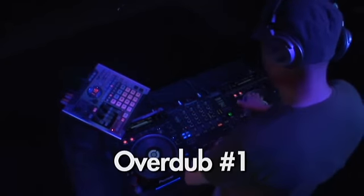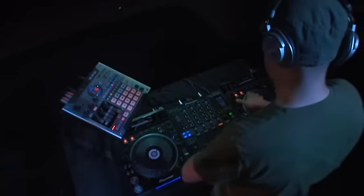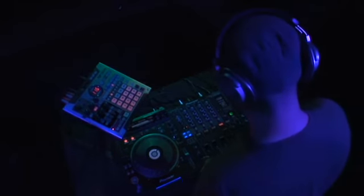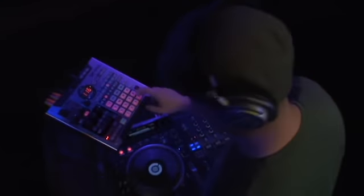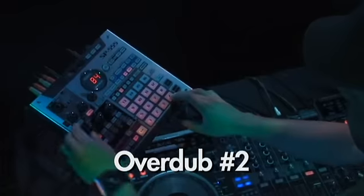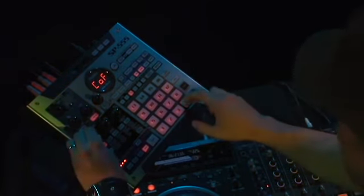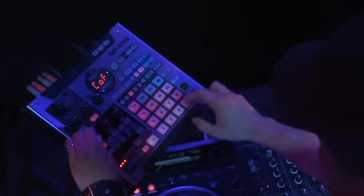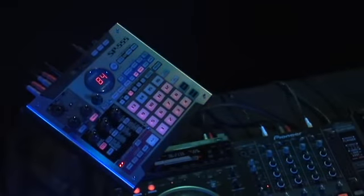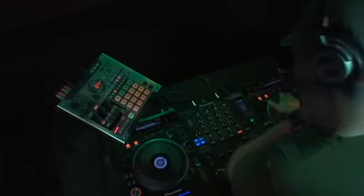Notice we're not stopping the loop. For overdub number two, we're going to play some closed hi-hats from the pads again and use the super filter to tweak in real time. For overdub number three, let's scratch the phrase, 'this stuff is really...'